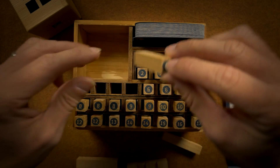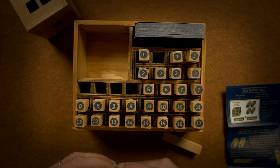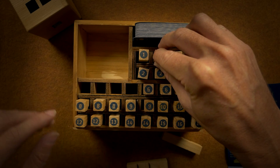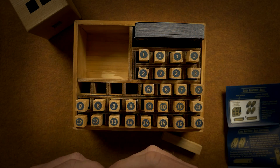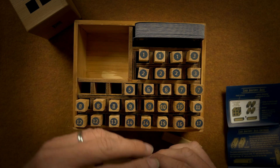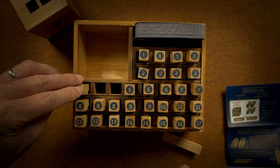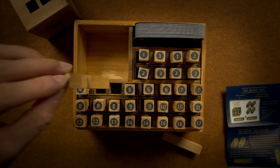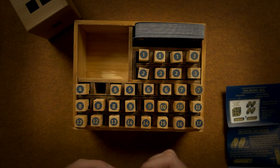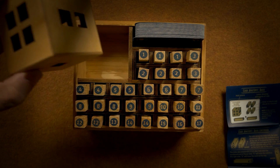Let me put all these back — put number one, another number one, number five, number four, number five, and number four — and then the box.